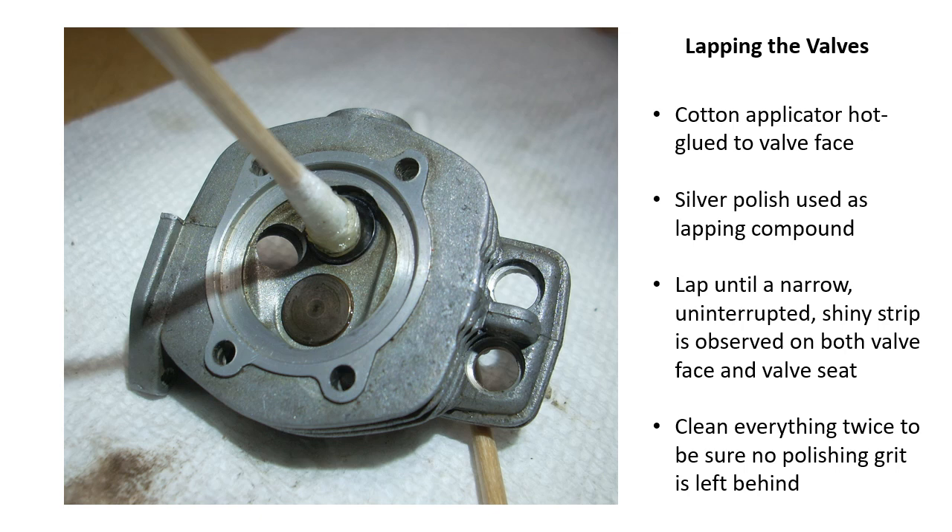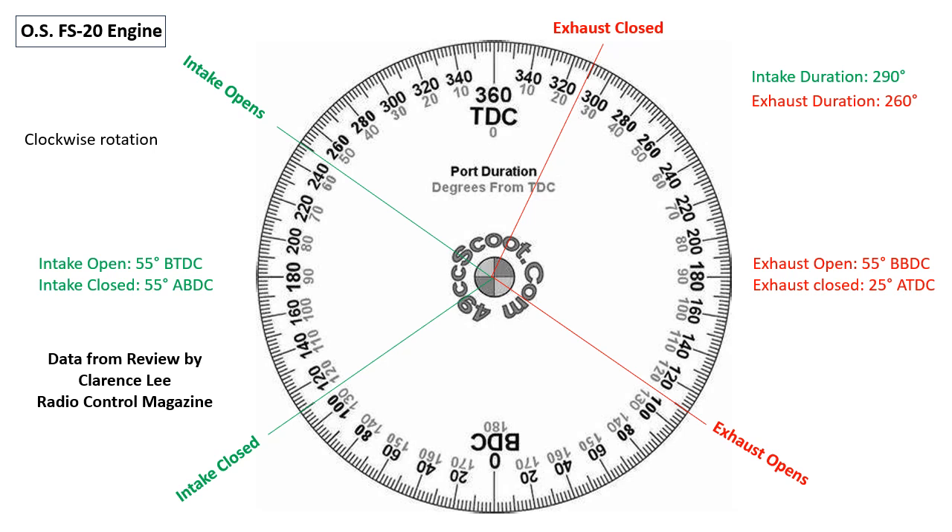After everything had been cleaned up — as this engine was a well-used engine — I lapped the valves in place using a cotton applicator that was hot glued to the valve and silver polish as a lapping compound. Gentle lapping by rotating the cotton swab back and forth until a nice clean shiny strip was visible both on the valve and on the valve seat. Cleaning up the assembly after this procedure is very important. Compliments of Clarence Lee in Radio Control Magazine back in the 80s.